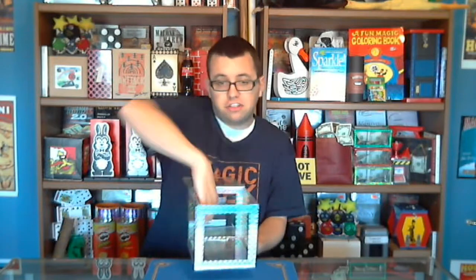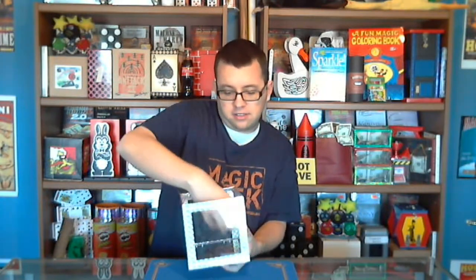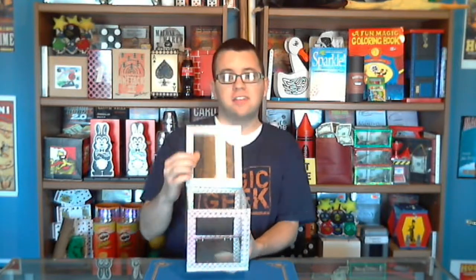You can see the box is completely empty, and I can open it up actually — there's a lid on top and I can show you that there's nothing in the box at all. Nothing in the box, nothing there, nothing anywhere in the box.